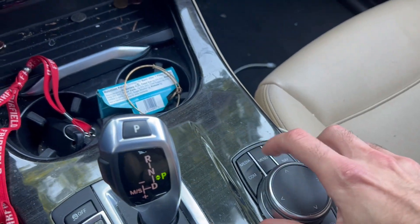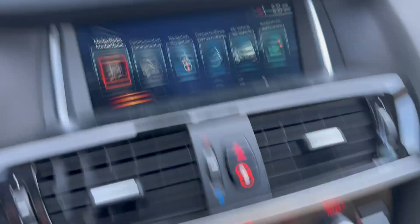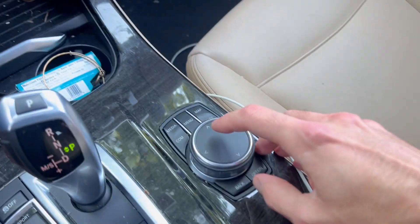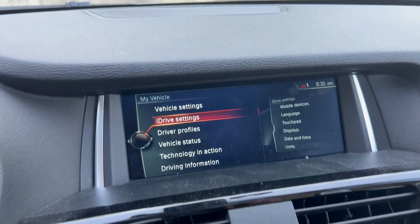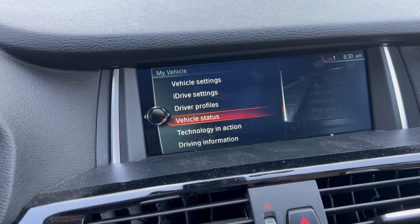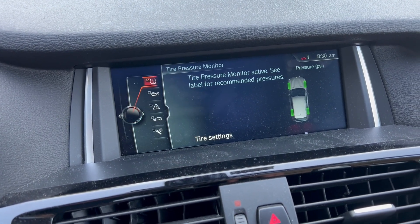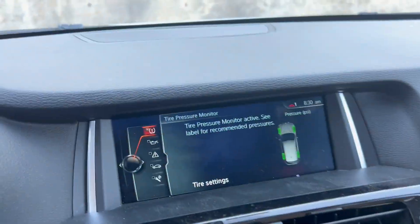Next, press the menu button. Use the scroll wheel and scroll over to select 'My Vehicle' by pressing down. Go down and select 'Vehicle Status' again by pressing this. To move over, push the whole thing to the left.